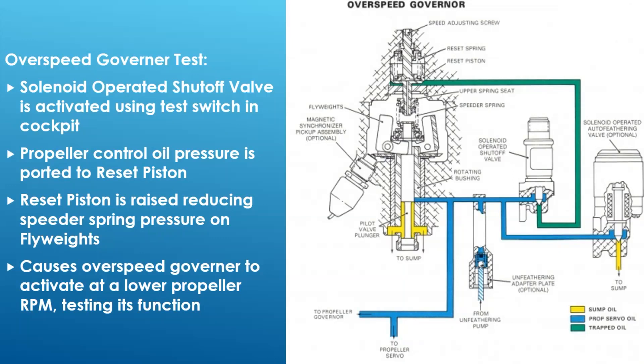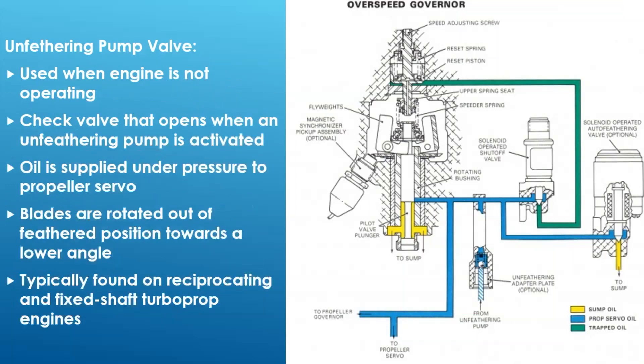When pressure drops, those flyweights come back in, so it'll allow the prop to speed back up a little - you get a drop and then it comes back up. When you release the solenoid it closes, and there's also a check valve function so pressure doesn't stay locked in that position. These are typically spring-loaded test switches - you push and hold, and when you let go it snaps back. You don't want it left on all the time or you can't get full RPM. If one of these gets stuck in the open position, you'll get pilots writing up that they can't achieve max RPM.